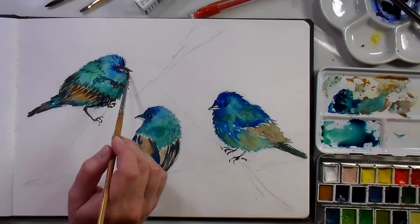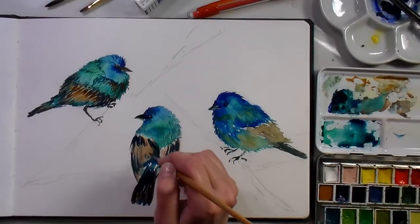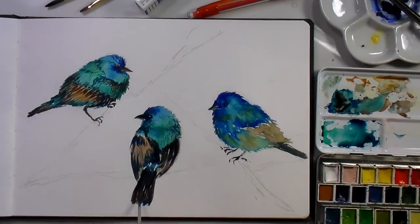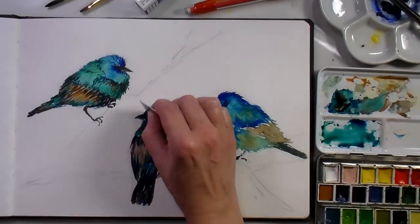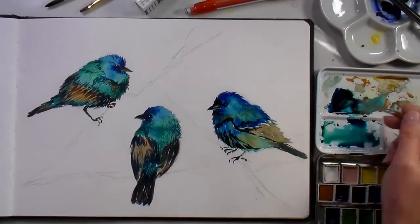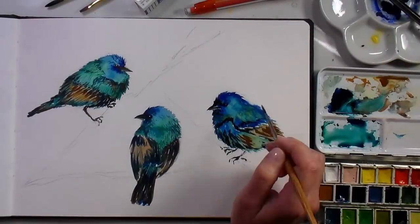For the second layers on the birds, I used the same colors as before, just in a little thicker concentration, and I went in with a smaller brush — a number two round — to paint some details. I did little flicks for feathers and longer lines for those wing feathers that tend to be a little silkier and smoother.